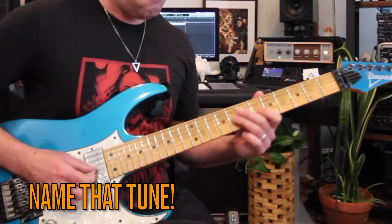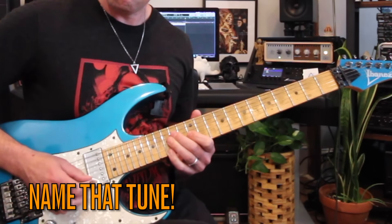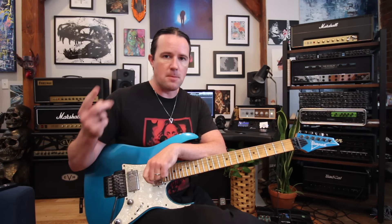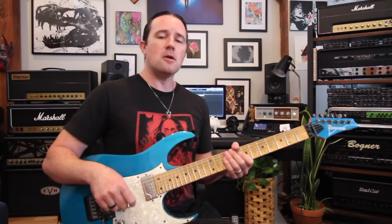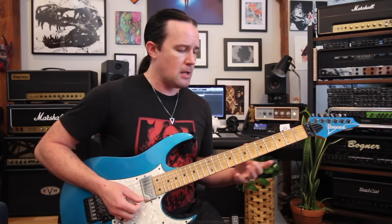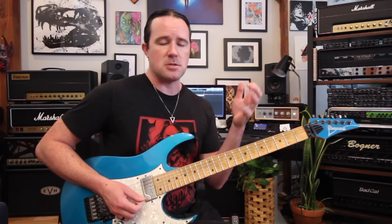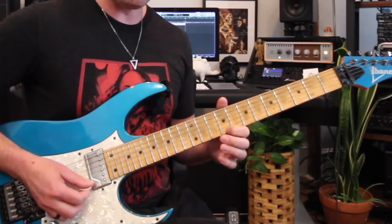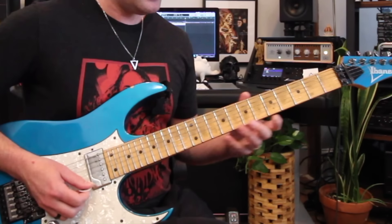For A minor: play A, then minor third, then eyeball what that major third would look like. Root, minor third, major third, root note but higher, minor third, major third. You could do that with another one — let's say G minor. Start off on a G note, minor third, major third. So in summary: major chords go root, major third, minor third. Minor chords go root, minor third, major third.